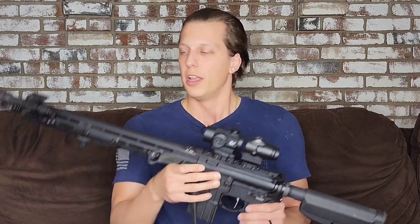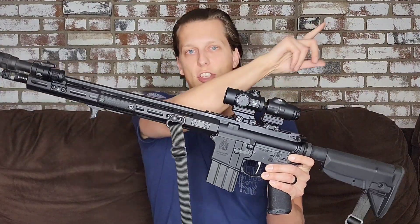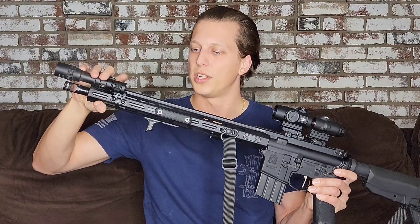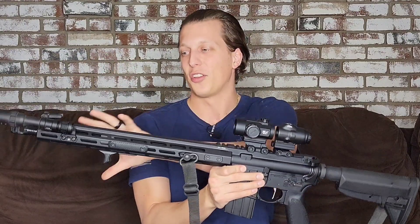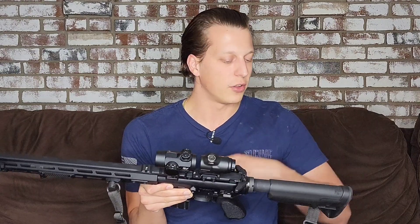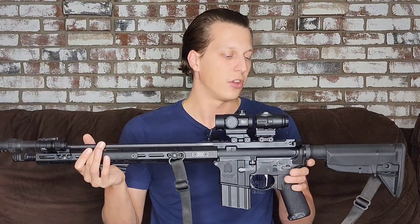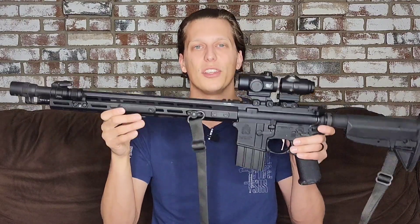Other than that, guys, thank you so much. This rifle is almost done — I've already reviewed this one, so check out that review if you're interested. I threw a bunch of new products on this gun and started testing everything, including an Aero charging handle and the rifle itself. Stay tuned for those reviews coming shortly. Thank you guys so much — I appreciate you all.